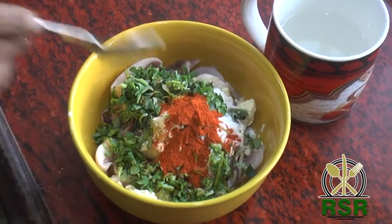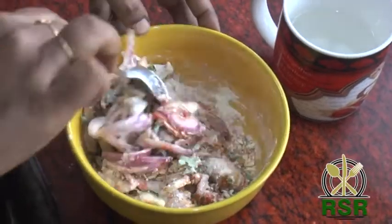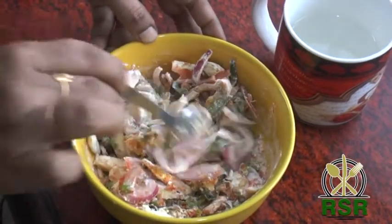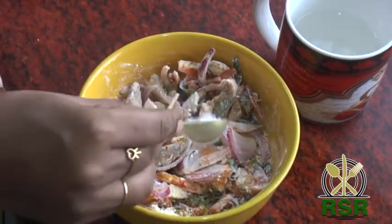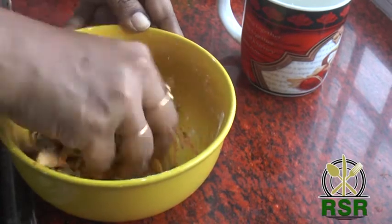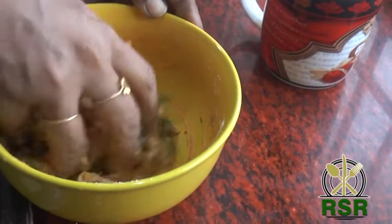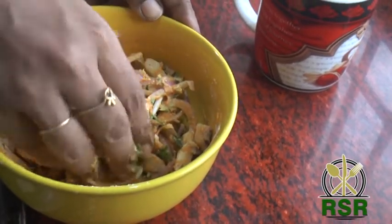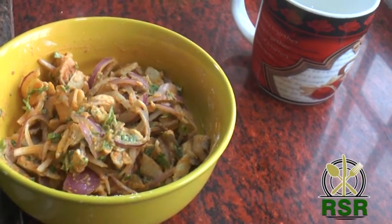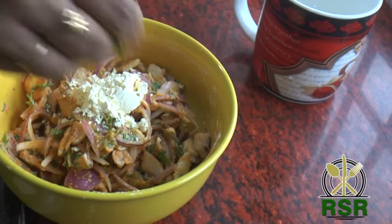Mix it all together. Put the water in the bowl and mix it in. If you have the right consistency in the bowl, add the water and 1 spoon into the bowl.